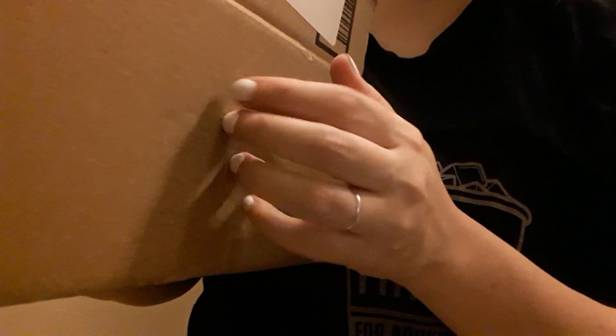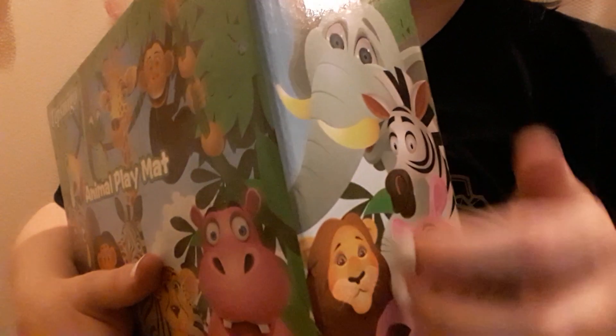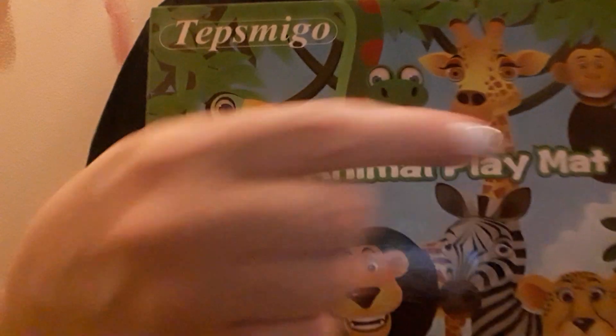Hello! So today I have a toy unboxing for you. I got it from Amazon — I will put the link down below just in case you want to get it. It's an animal playmat.